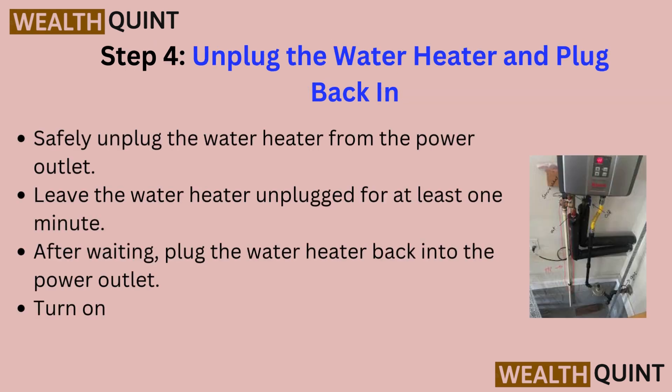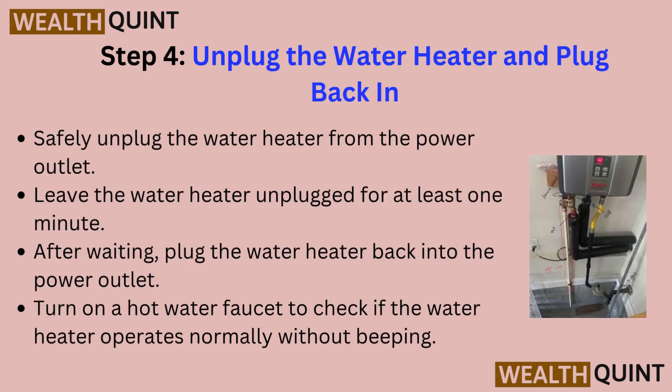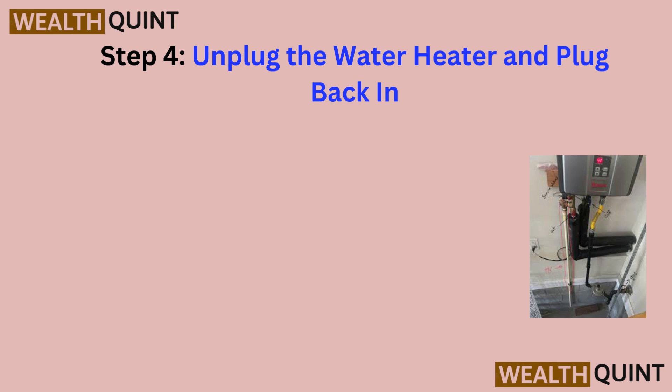Step 4: Unplug the water heater and plug it back in. Safely unplug the water heater from the power outlet and leave it unplugged for at least one minute. After waiting, plug the water heater back in and turn on a hot water faucet to check if it operates normally without beeping.